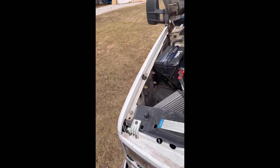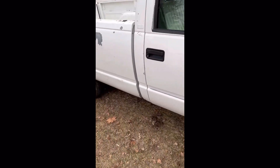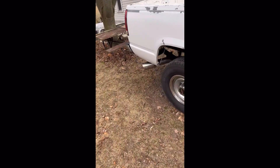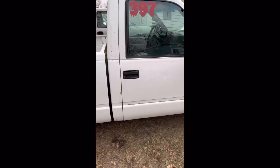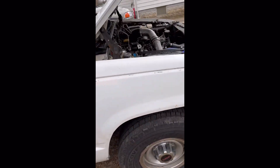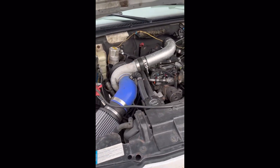Look into getting a full free-flowing four-inch exhaust. Yes, it's kind of loud — you can run a muffler, you can do other things. I don't have a muffler on Casper because it's my farm truck, race truck, do-everything truck.